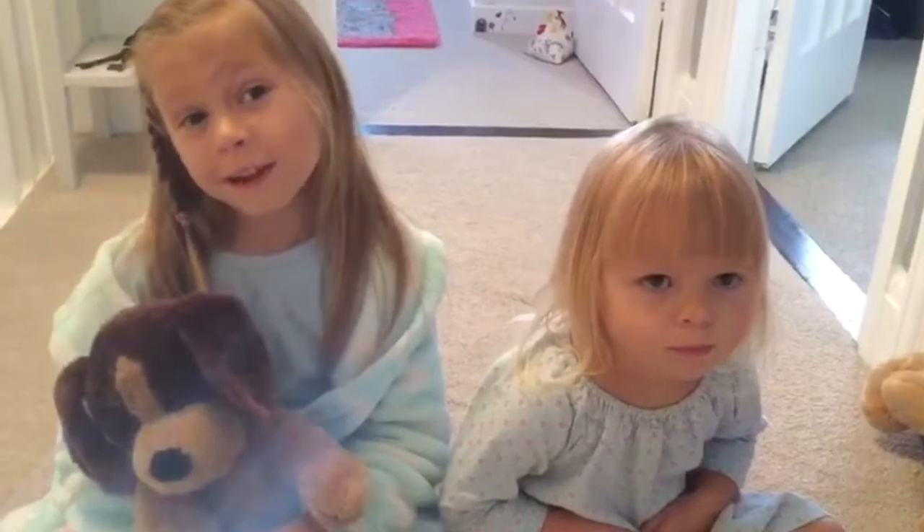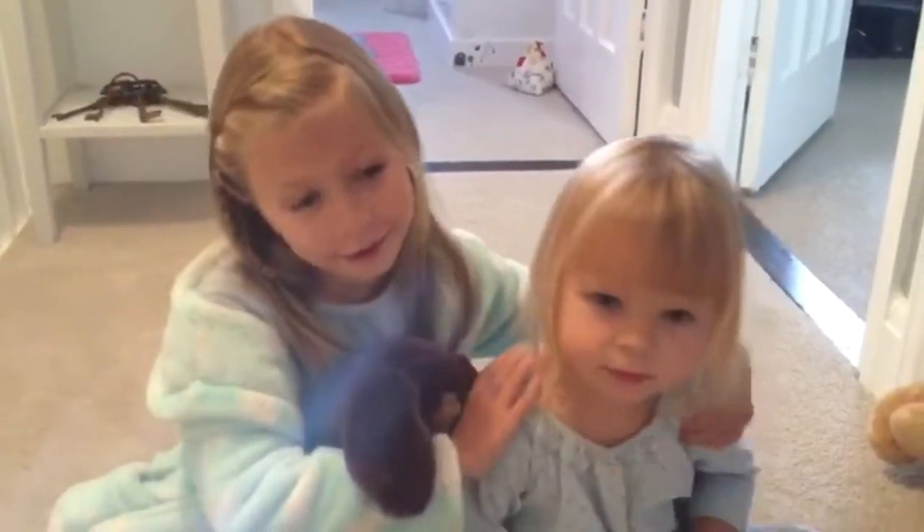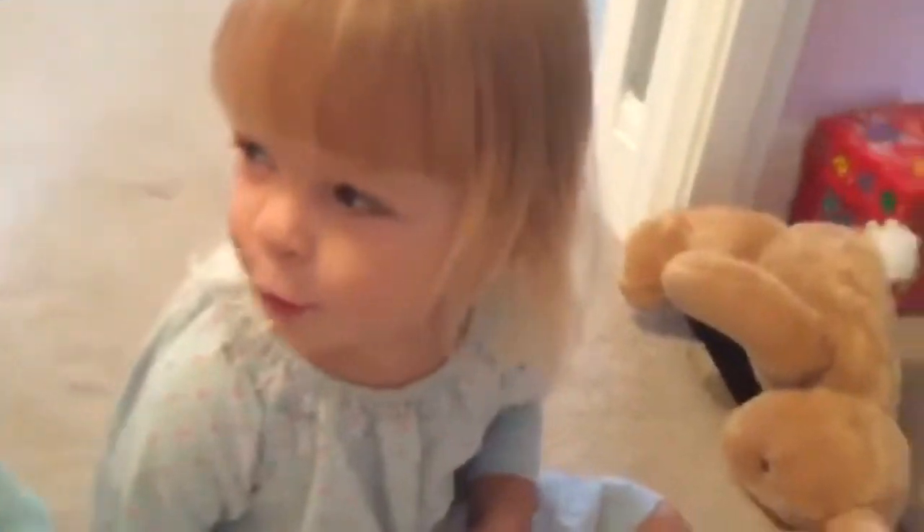So first up guys, we're going to be starting with my little sister Emily. What colours would you like? Yellow and this.